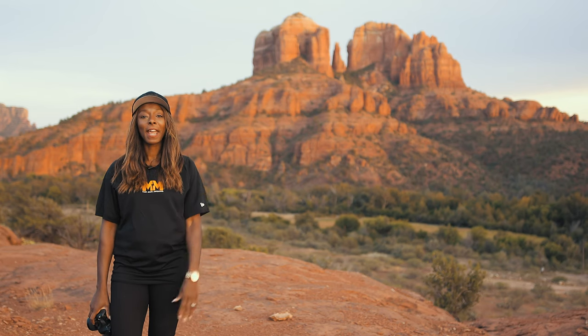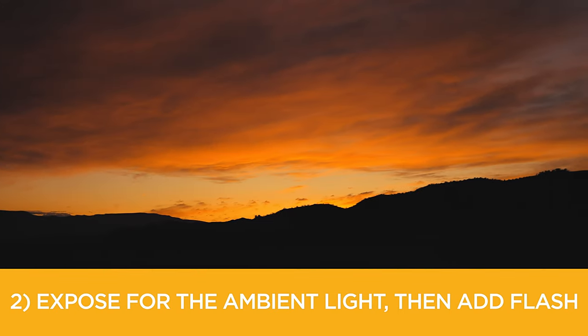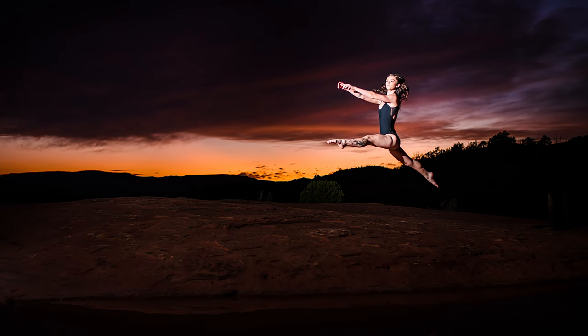Tip number two: expose for the ambient light. That is, set up your scene exactly how you envision it and then add light.